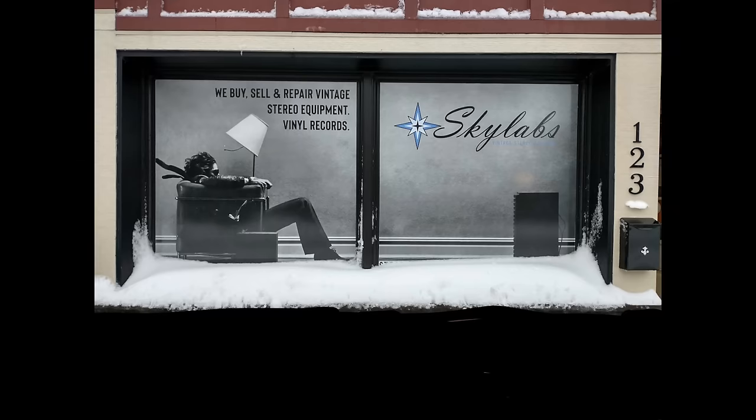Kevin here at Skylabs doing another video. Today we wanted to talk about our top five vintage receivers you can pick up for under 300 bucks. Stick around.